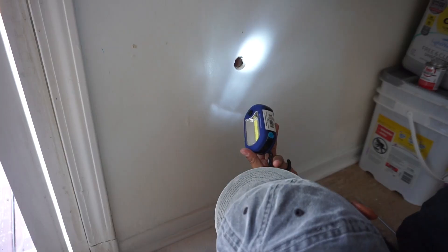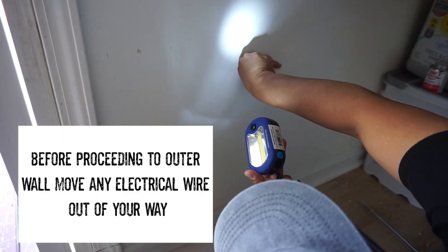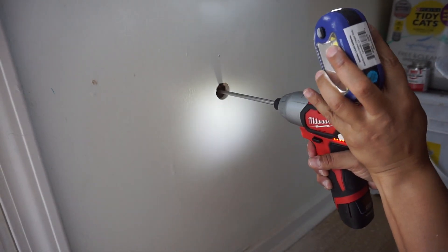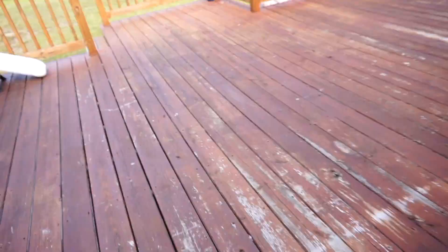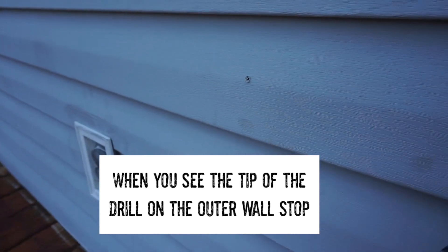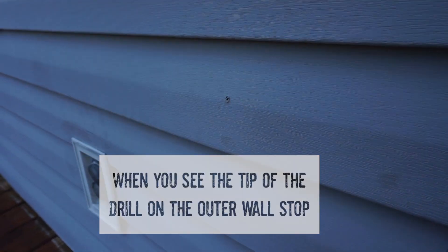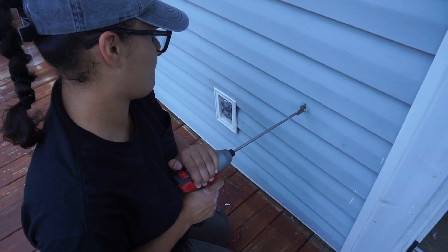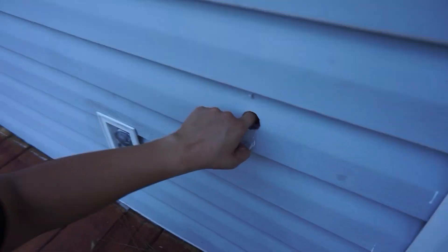I'm looking in there trying to figure out what's inside. I want to make sure there are no electrical wires coming through — if there are, you need to move them out of the way. In my case there was one; you can see me on the right side pushing it over. Now I'm going through the second outer wall and you can see the tip poking out. I cut through carefully to prevent splintering.